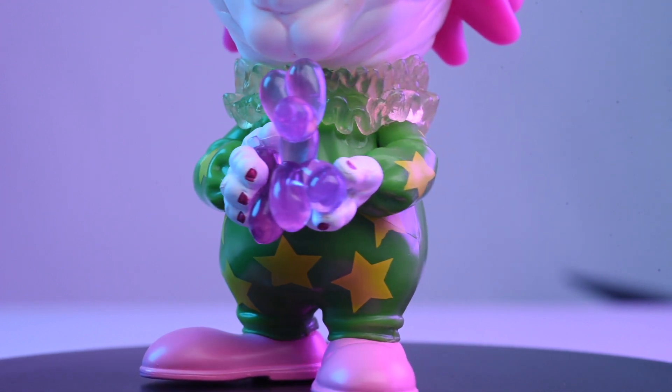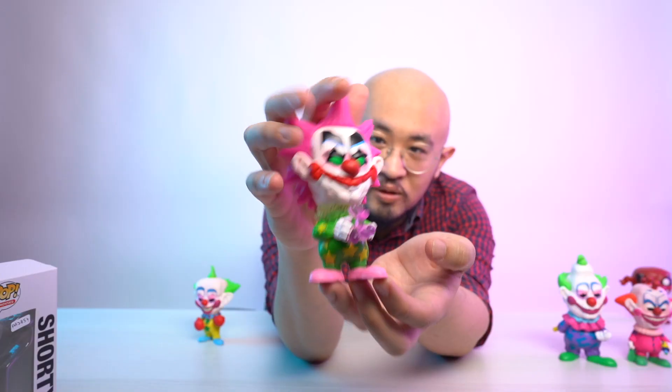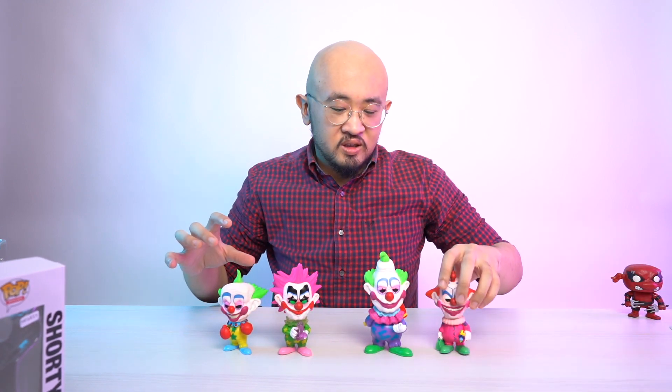Honestly, I feel like this set has the potential to be a grail set one day, especially for horror collectors. If you haven't seen the movie yet, it's one of those bad horror films that's so bad it ends up becoming like a comedy film — that is Killer Clowns from Outer Space for you. Again, my name is Ryan, and this was Tong's Toybox. Thank you and have a good day, evening, or night. Goodbye!